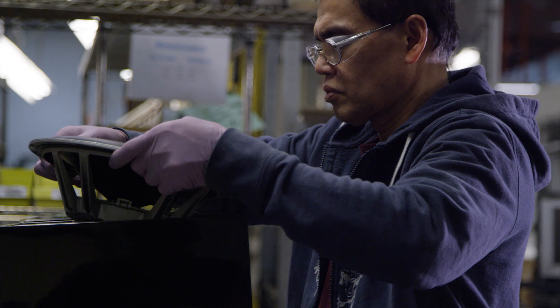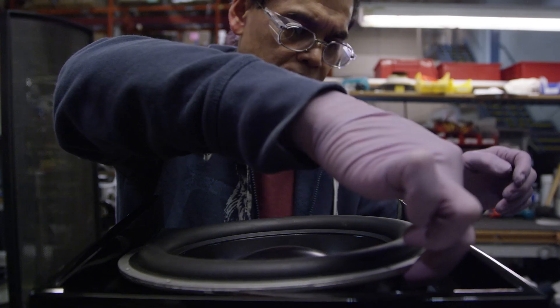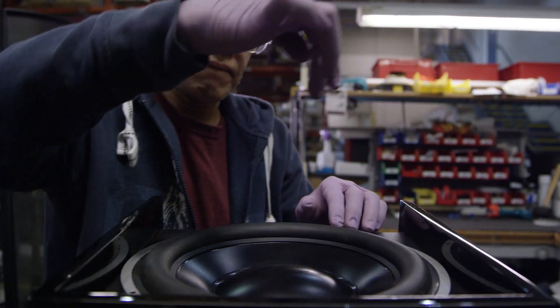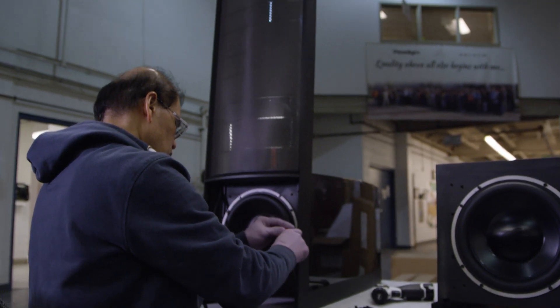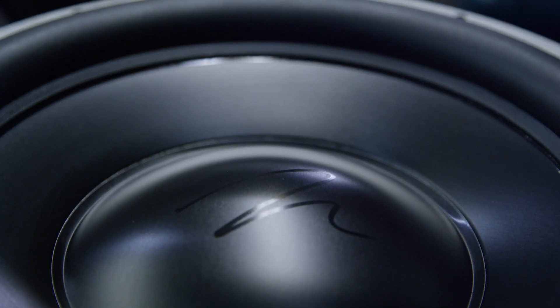Force forward technology is another way we've improved the Masterpiece series. Our previous generation of ESLs had a forward firing only, or a forward firing and down firing configuration. We did not use a rear firing woofer because we needed a certain distance from the wall. Our force forward design uses a forward firing and rear firing in a balanced configuration. The benefit of force forward technology in combination with room correction is that we can get that speaker that much closer to the wall.